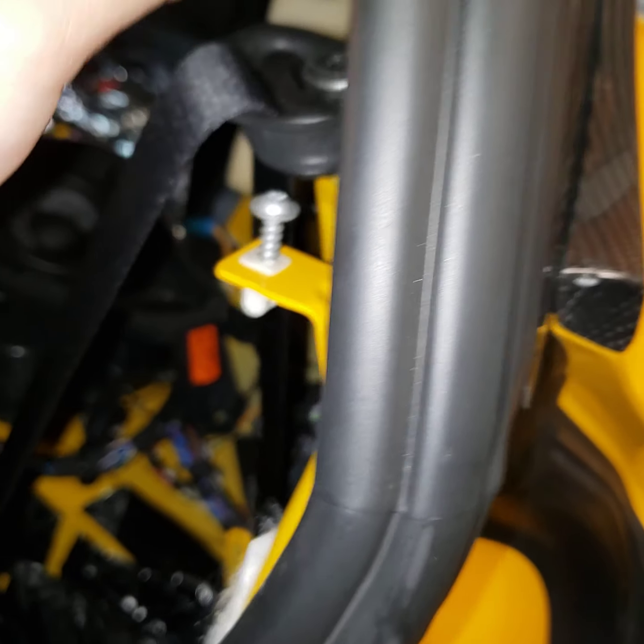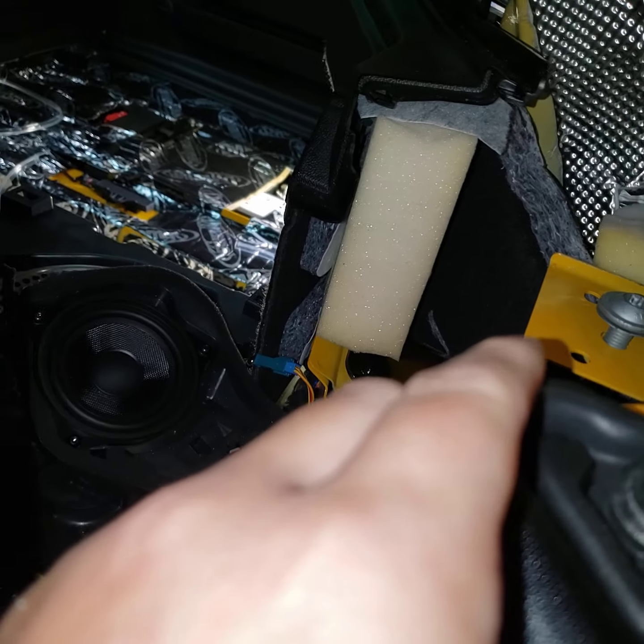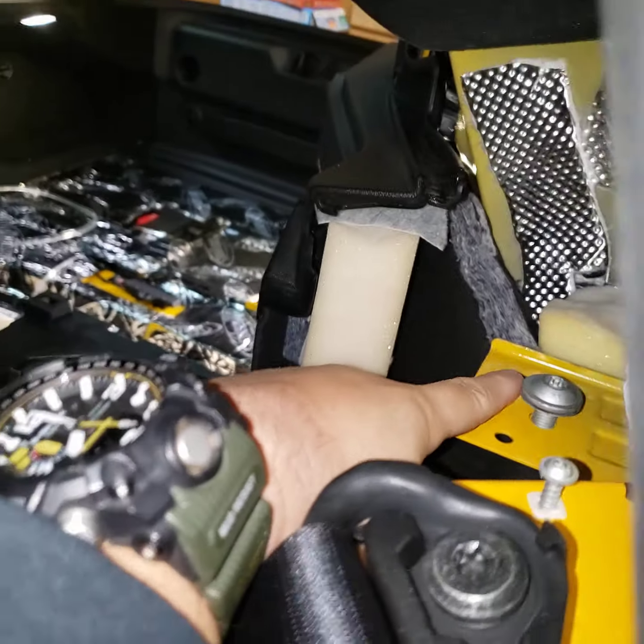Make sure you keep track of all your screws and put them back where they're supposed to go, because you don't want to get confused about which screw goes where. Sometimes you end up messing up your own threads if you mix them up.